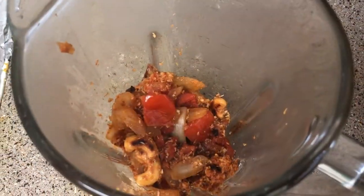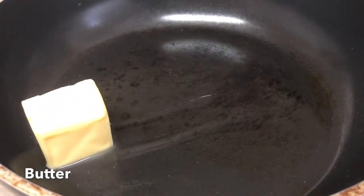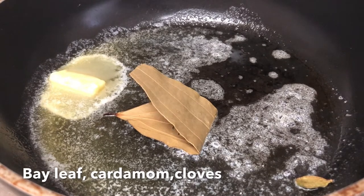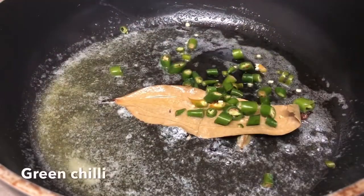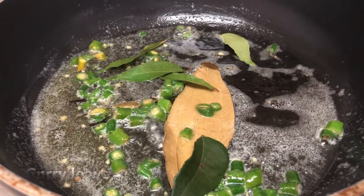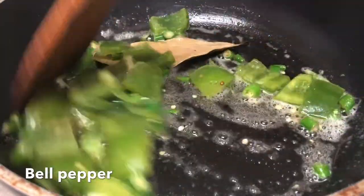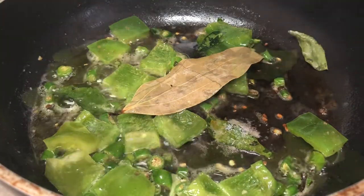Now make this into a fine paste. On the other side, add some butter. After the butter, add 1 bay leaf, 1 ilachi, and 2 to 3 lavangalu. Add a pinch of Ajinomoto — that is tasting powder.